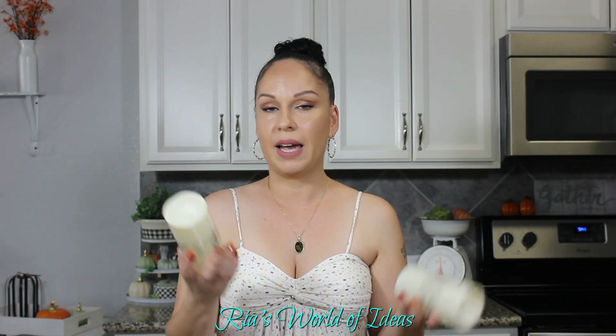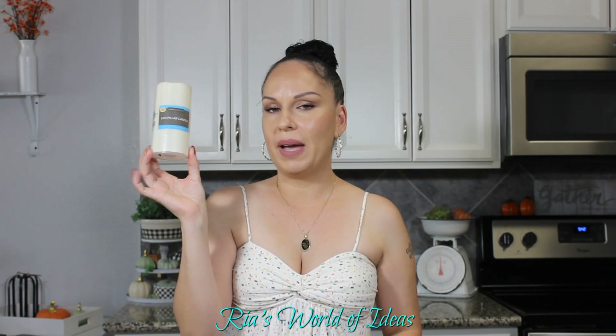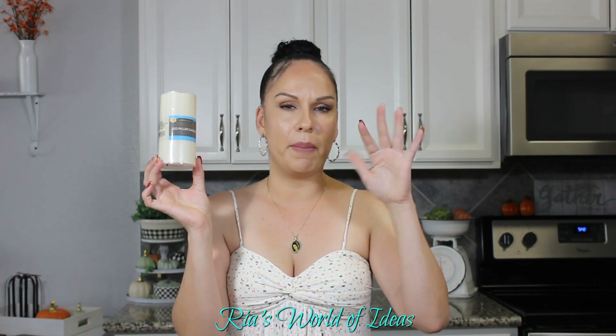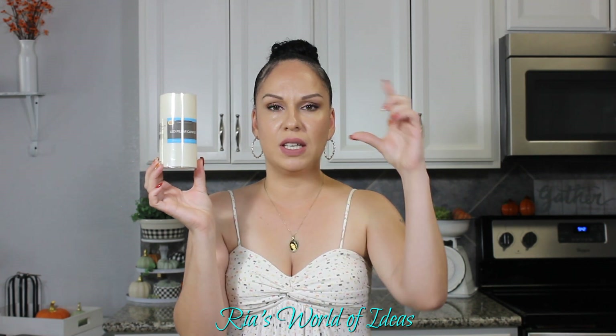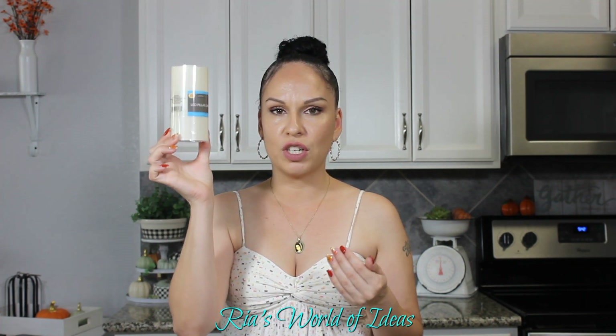Some other stuff I picked up at Dollar Tree that was new were these LED pillar candles. Dollar Tree always has LED pillar candles but they're usually a little fatter — these are thinner. I only found the beige ones; I wish I'd found the white ones. But beige works for fall with those orangey colors. I picked up two to add to my fall tablescape. It's great to see a taller Dollar Tree version because before, DIYers were stacking two fat ones on top of each other and covering the seam with ribbon.